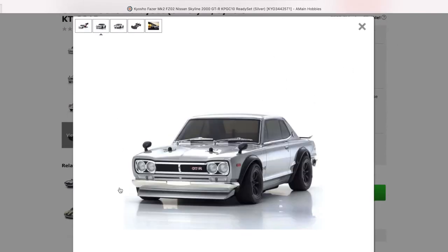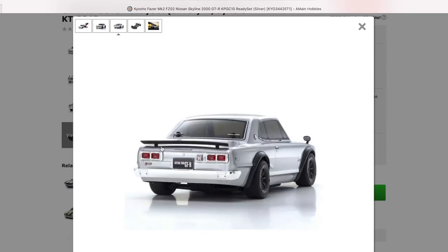Here's the front — look at all the details. Kyosho makes really nice bodies, especially with touring cars. All the touring cars I have by them are really gorgeous. Look in the back real quick — got a pretty cool spoiler.